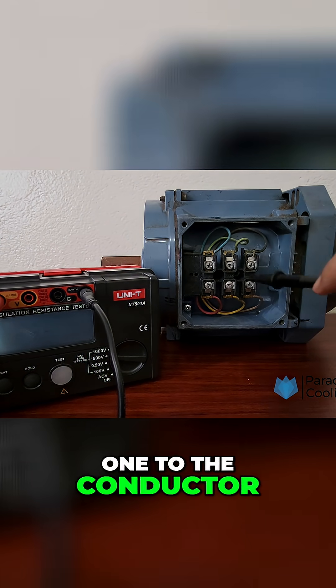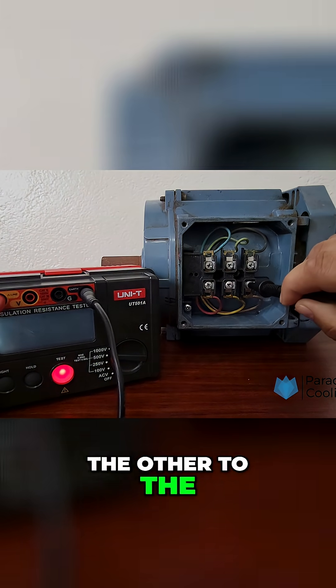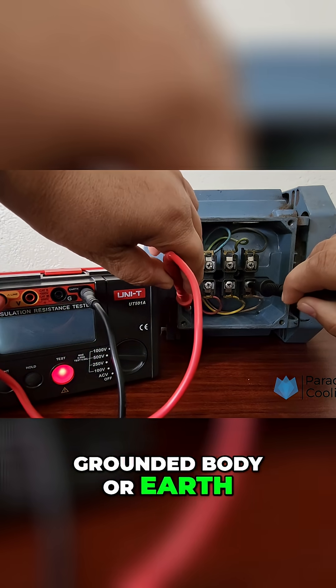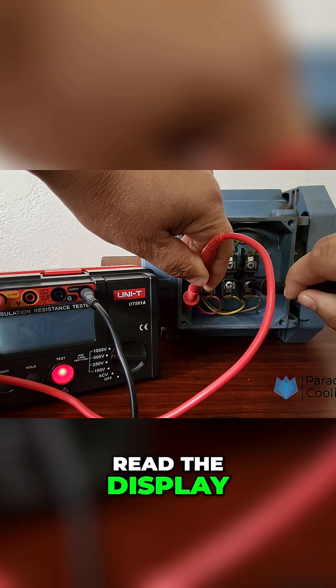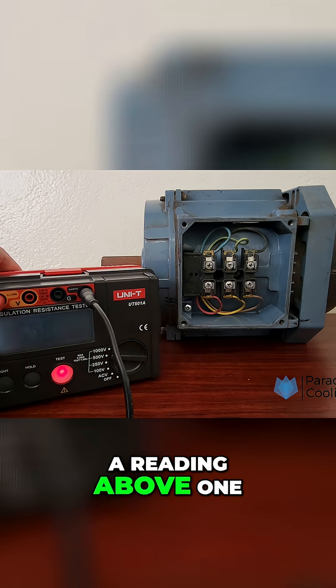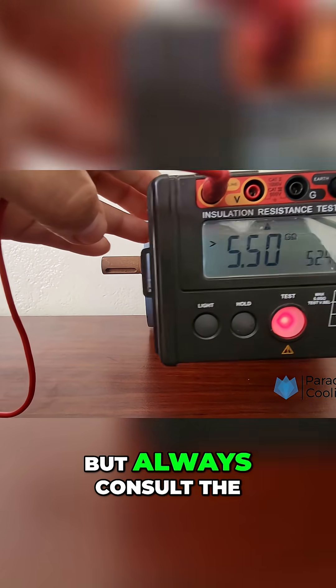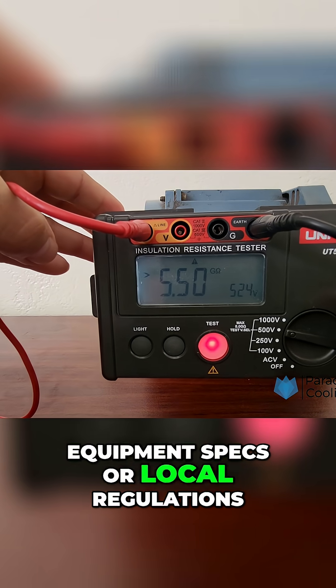Connect the leads — one to the conductor (e.g. motor winding or cable core), the other to the grounded body or earth. Press the test button and hold for a few seconds. Read the display. You should see a value in Mega Ohms (MΩ). A reading above 1 Mega Ohm is generally considered acceptable, but always consult the equipment specs or local regulations.